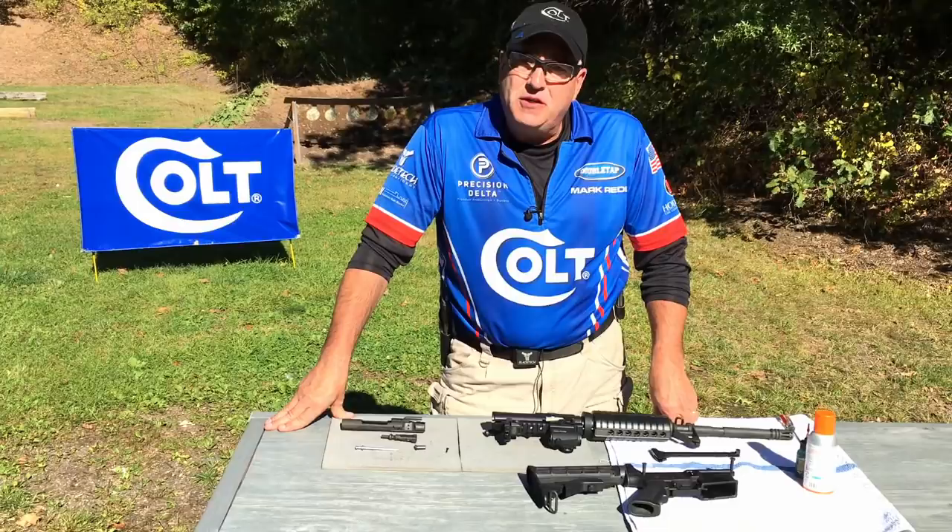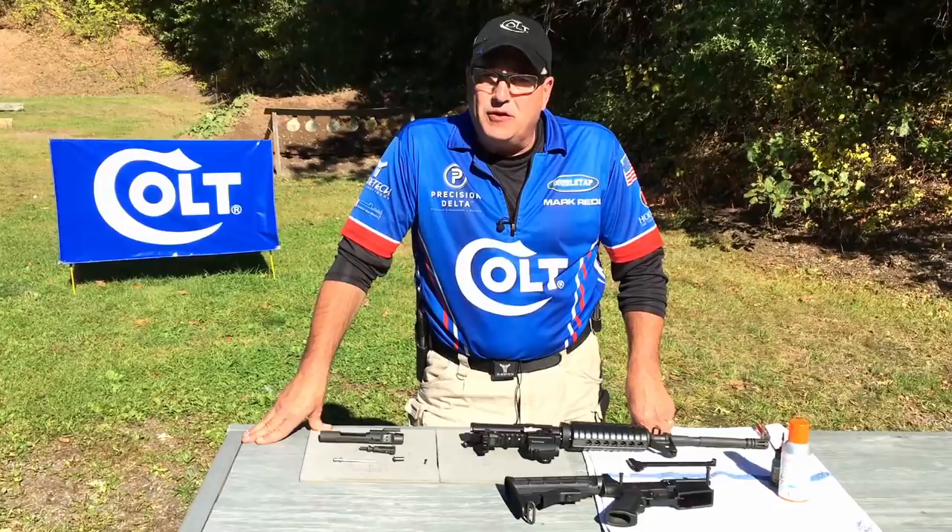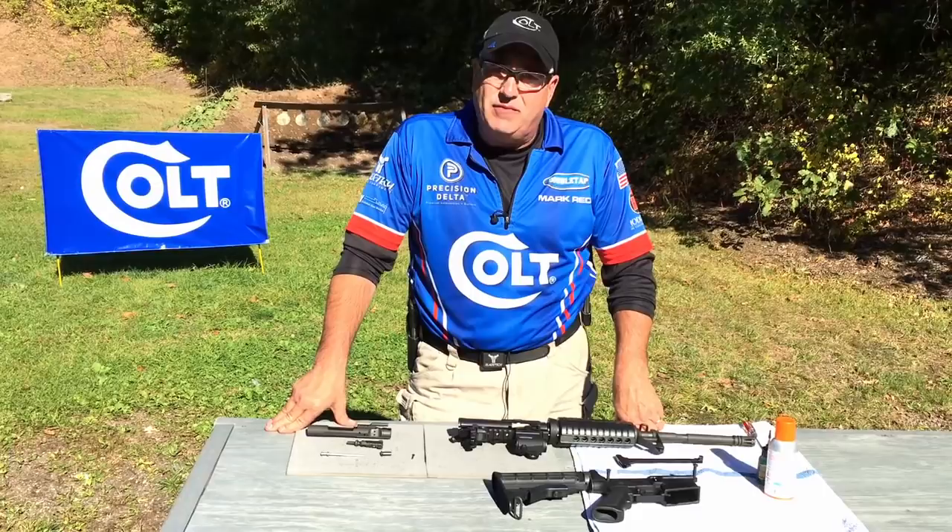I'm Mark Rettl, Product Manager and Pro Shooter for Colt Firearms. We're going to talk today about cleaning our AR platform from a field strip position. The first thing I always do before I clean any firearm is wear safety glasses to protect my eyes from solvent.